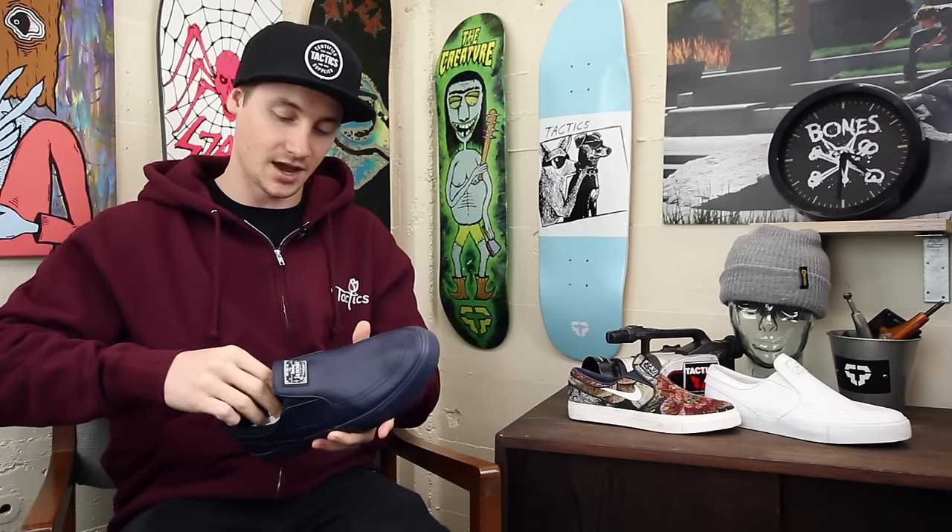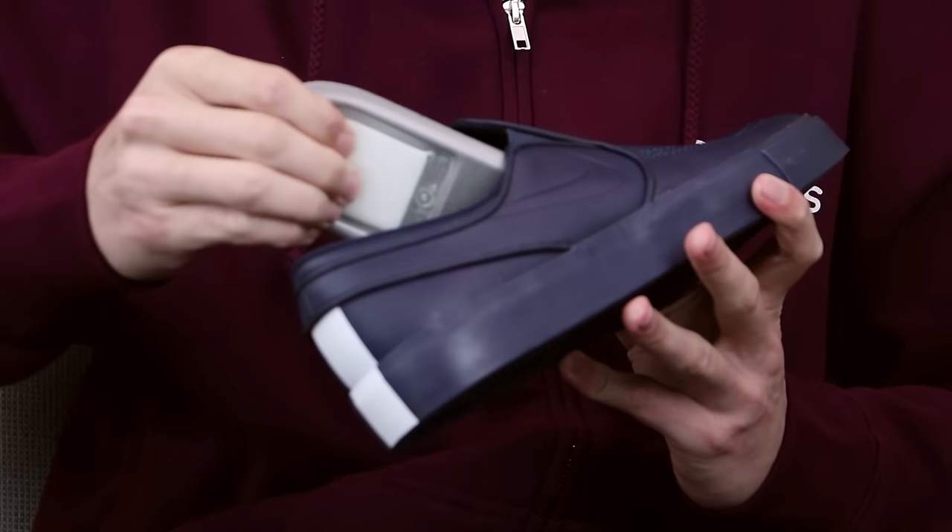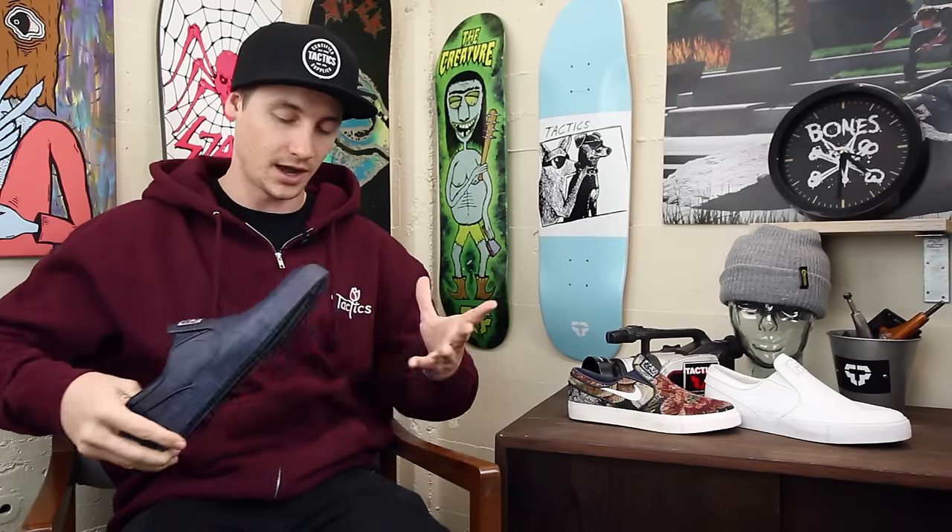You've probably skated these before because just about everybody has had a pair of these by now. And then you got your zoom air insole there with the zoom air unit under your heel for support and comfort.